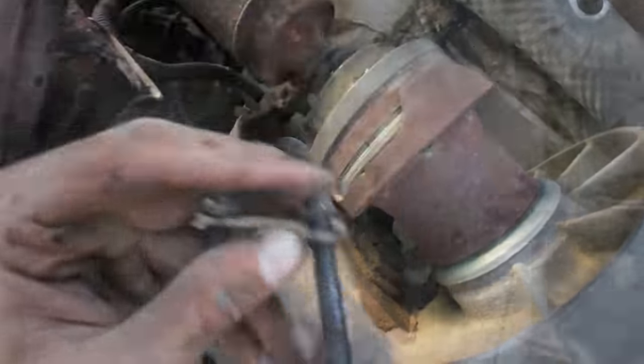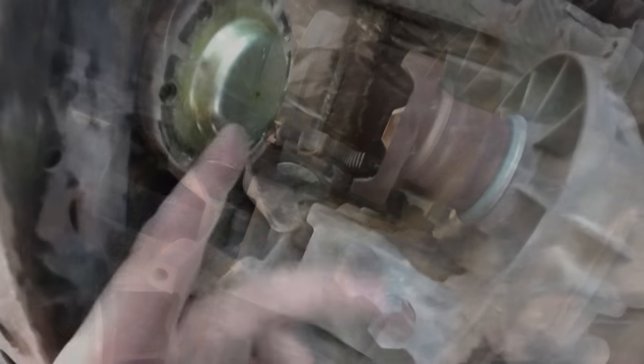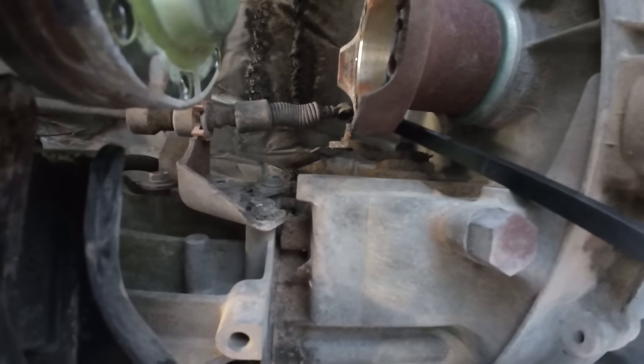All bolts are off. Make sure you keep track of these little adapters — double them up and keep them separate just in case. Rear drive shaft is off. Now I need to take the shift linkage off. The easiest way I've found is to just take your pry bar and pop that off. I'd say that's in bad shape because it just came right off without even thinking about it.